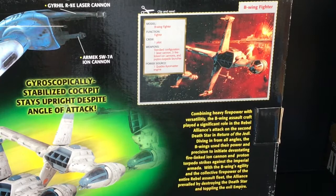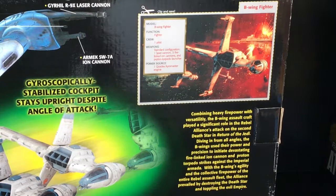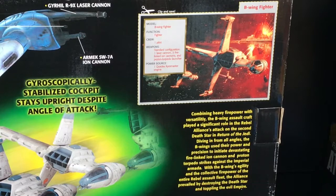As you can see on the cutout card, it says: Model — B-Wing Fighter. Function — Fighter. Crew — one pilot. Weapons — standard configuration: one laser cannon, three fire-linked ion cannons, and proton torpedo launcher. Power source — one Quadex Chiro Master engine. And underneath the card it reads: combining heavy firepower with versatility, the B-Wing assault craft played a significant role in the Rebel Alliance's attack on the second Death Star in Return of the Jedi. Diving in from all angles, the B-Wings used their power and precision to initiate devastating fire-linked ion cannon and proton torpedo strikes against the Imperial Armada. With the B-Wing's agility and the collective firepower of the entire Rebel Assault Fleet, the Alliance prevailed by destroying the Death Star and toppling the evil Empire.